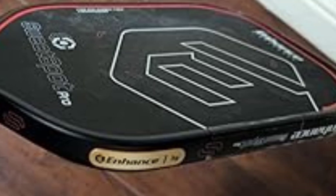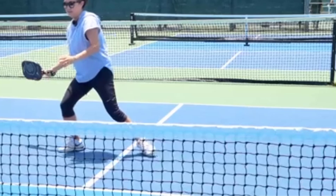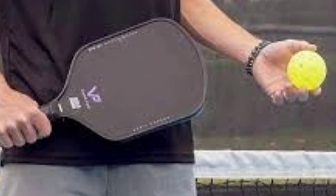Designed for optimal playability, the Sweet Spot Pro combines power and control, enabling beginners to develop a well-rounded game. The carbon fiber face enhances responsiveness, allowing for quick reactions and solid shots. Players can expect an excellent balance of power when executing drives and volleys, while still maintaining the finesse needed for dinks and soft shots. The paddle is also designed with player comfort in mind, featuring an ergonomic grip that ensures a secure hold during gameplay. In summary, the Enhanced Pickleball Sweet Spot Pro Paddle stands out as an excellent choice for beginners, offering a combination of power, control, and comfort to help new players build confidence and skills.